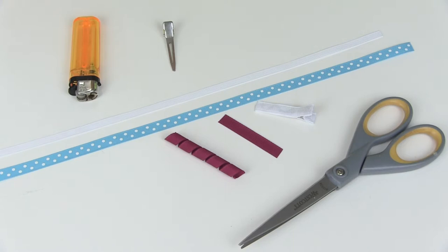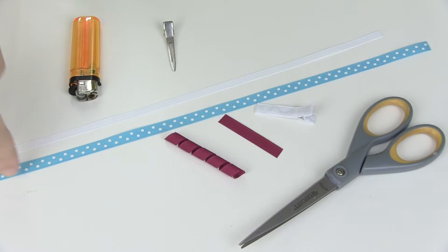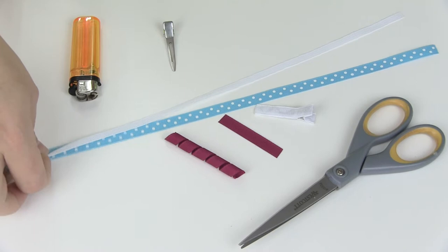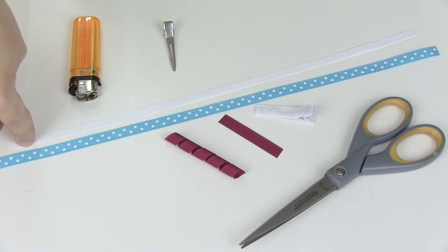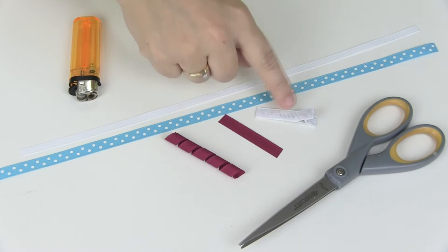You're going to need 3/8-inch wide ribbon for one set of wings. I chose this polka dot ribbon cut to 14 inches. You could do both pieces with 3/8-inch wide ribbon, but I'm choosing to use two different widths. The second piece is a quarter-inch wide ribbon cut to 13 inches — one inch shorter than the bottom layer — so you have 14 inches for the bottom and 13 inches for the top.